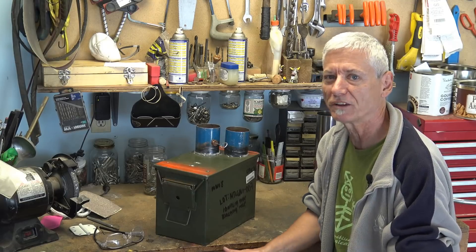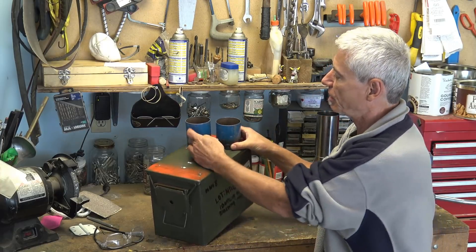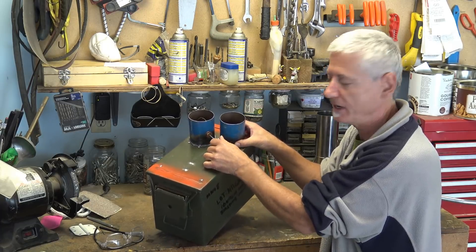So here's what I've got so far: I've been working on the lid. I installed a collar for the flue and a collar for the hopper, and I've also put a damper in.